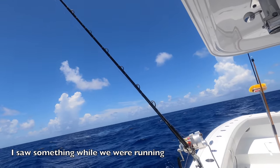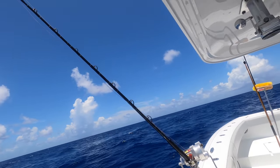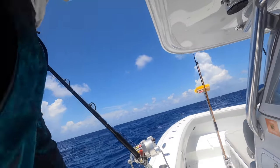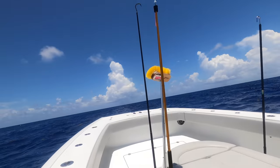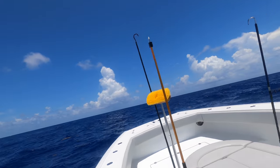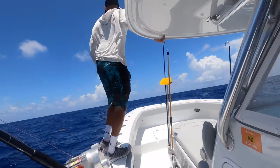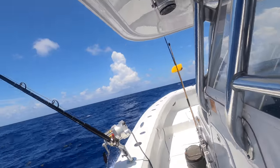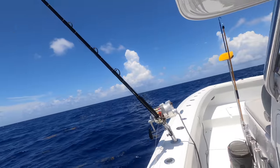We're running down the line and I don't think it was a porpoise — it never went down. It could have been a big blue marlin or something. Then — right here — blue marlin, man. He's eating in the weed. Hook a dolphin out a sword rod. Big blue marlin right here, guys!